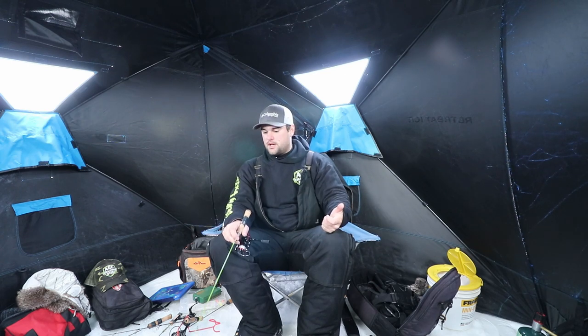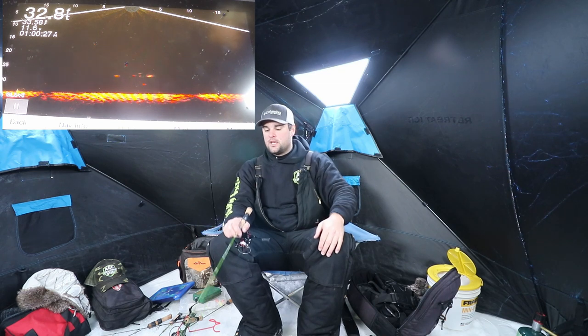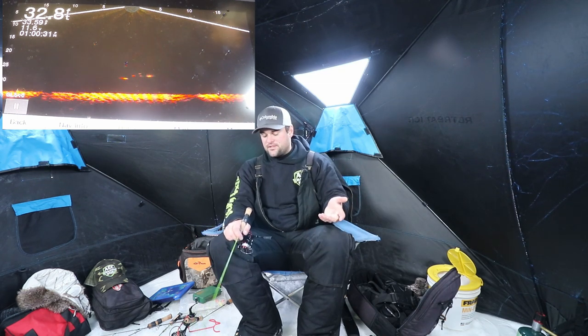I'm only going to catch probably 10 today. Unless I can get them shallower or higher up in the water column than 20 to 25 feet — if I catch them below 25 feet I'm going to keep them no matter what. This lake doesn't have a size limit, just a bag limit. You can keep 25 total, but I'm going to keep 10.